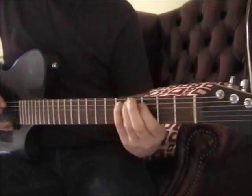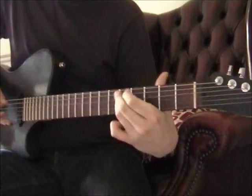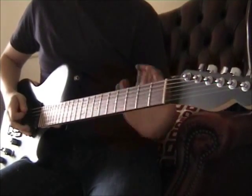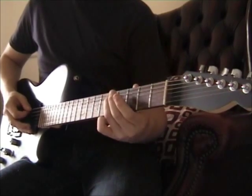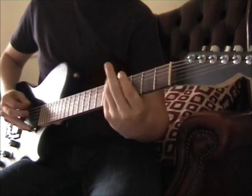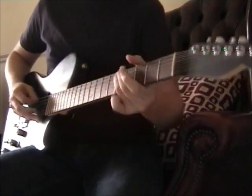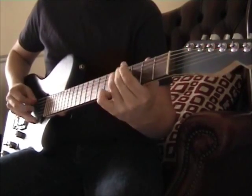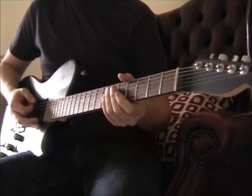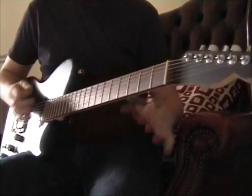I'll bring it closer so you can see what I'm doing. That repeats over and over. Then the next bit — you've already learned that. You just keep doing the first part of the riff and slide up to wherever in that beat. The song finishes by just hitting the open strings — four times, I think — and you finish off with open strings.